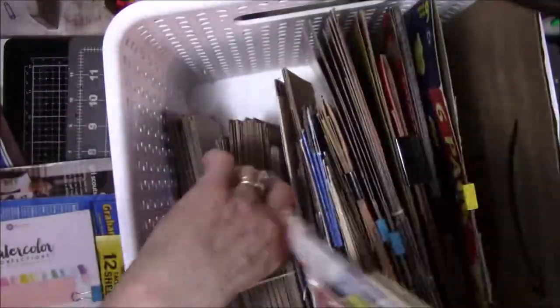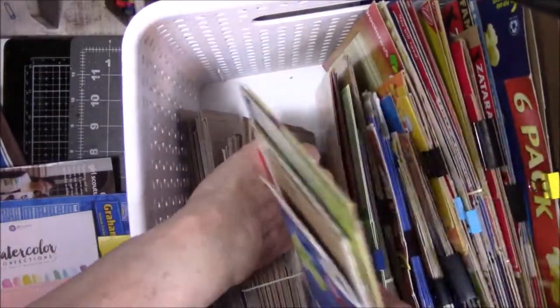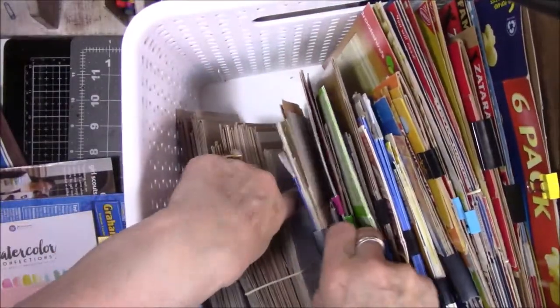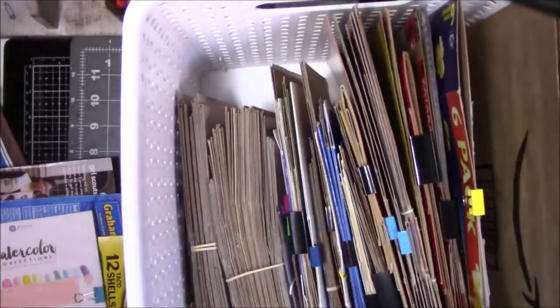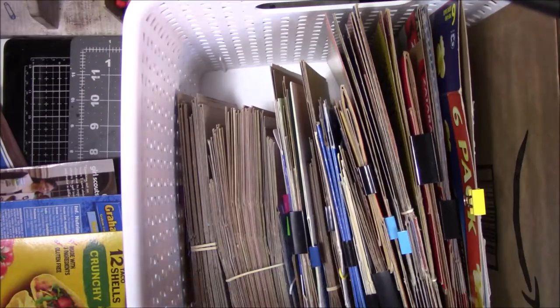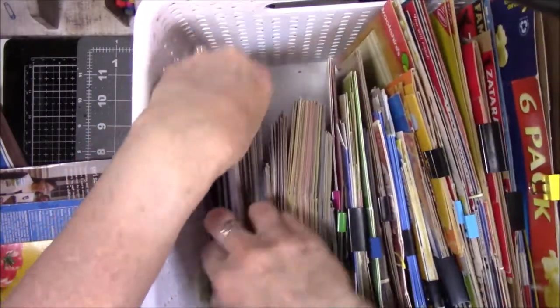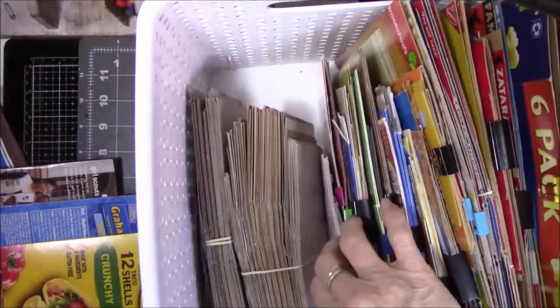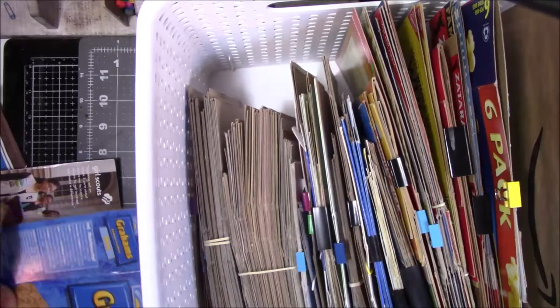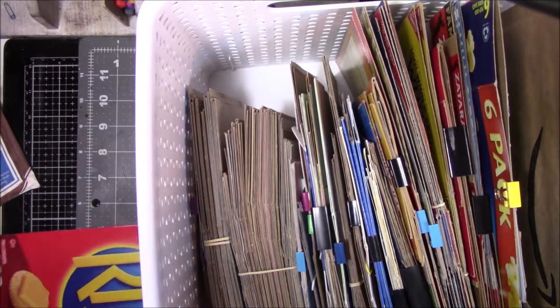Oh my gosh, I didn't realize how many of these things I had until I started doing this. I mean, I knew it was a lot, but I didn't realize it was this much. This is crazy. But in 2023, I'm going to spend a lot of time making books and I don't want to buy chipboard because I'm trying not to spend money on art supplies this year again.